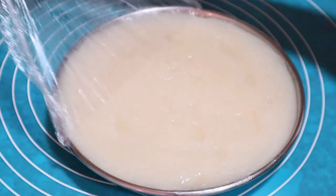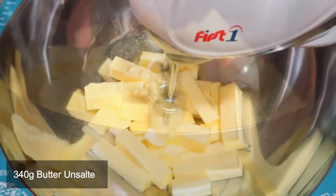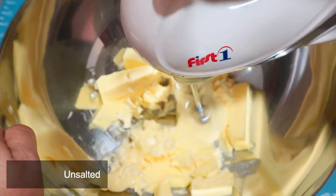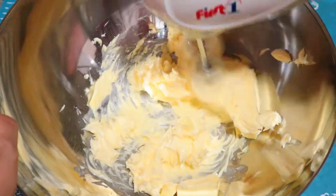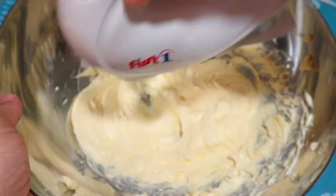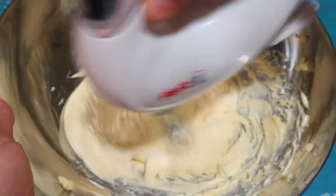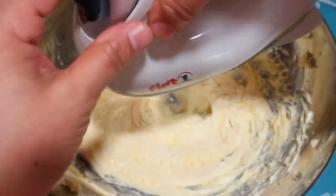I removed the food wrap, kept it aside, and started creaming the butter. Butter or any kind of fat is important to stabilize the cream. This is room temperature unsalted butter, 340 grams. Cream the butter either with a spoon or spatula, which might take longer, but I'm using the electric beater. This took me around five to six minutes to get a fluffy white texture.